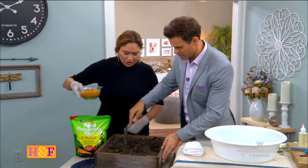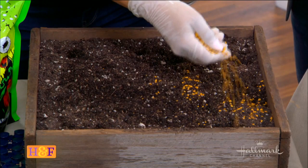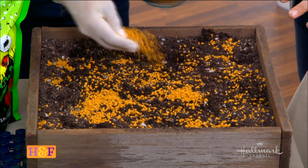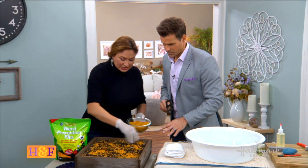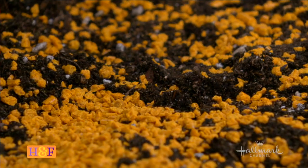That looks good. Then you're going to do a little soft grade. In your garden, you want to apply it about this dense — nice and full. Just on top like that, and you can scratch it in a little bit. About 10 pounds is going to cover about 500 square feet. This is just a little sample — brush it in a little bit and then water it.